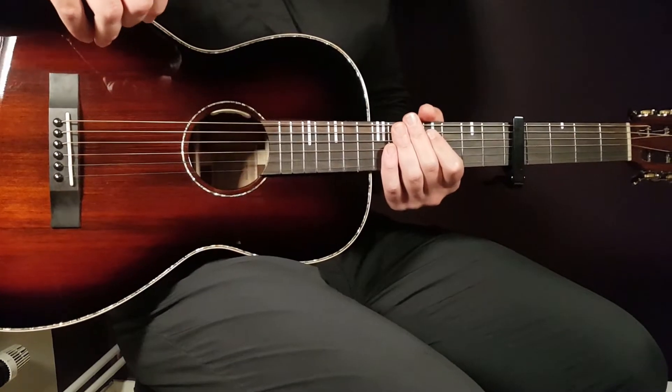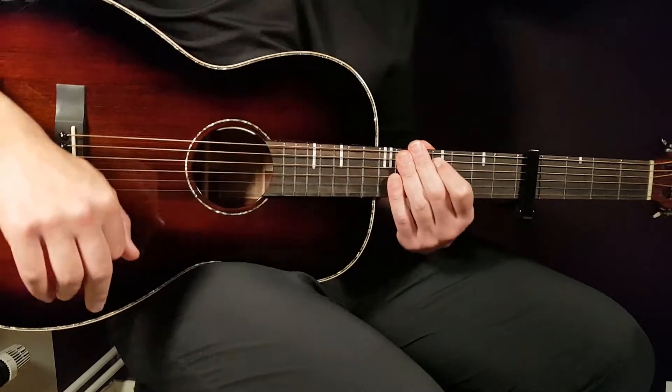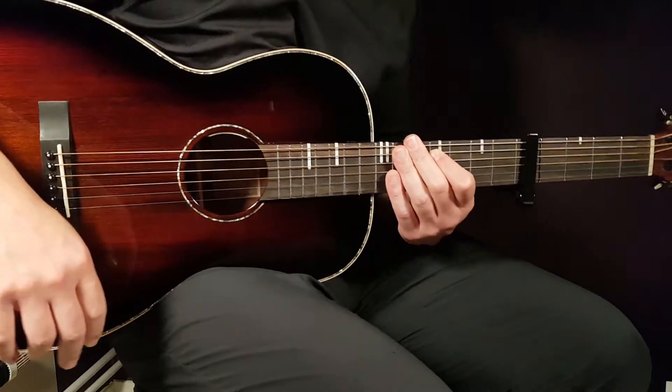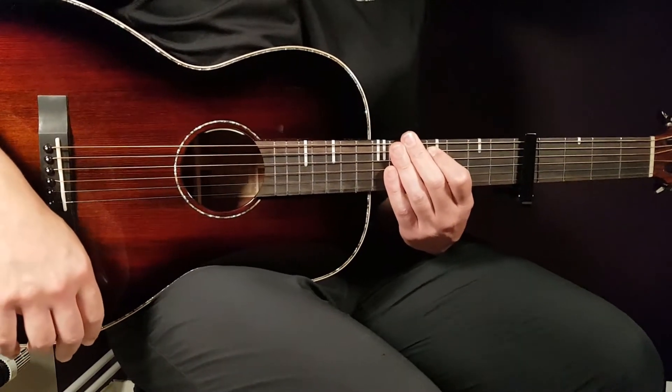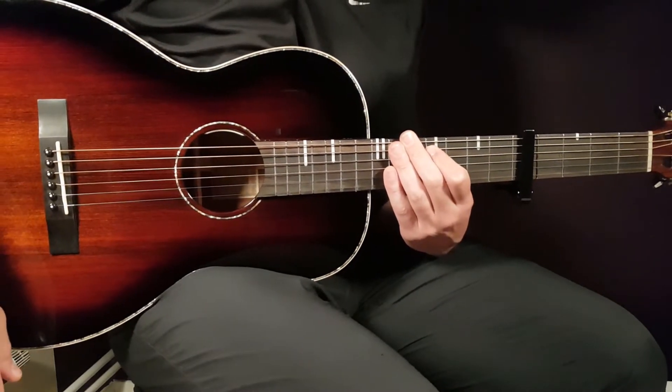All right boys and girls, welcome to Gordo Guitar. I promised to save the best for last when it comes to Halsey and her new songs. This one is called Darling — a beautiful and cute song from Halsey.